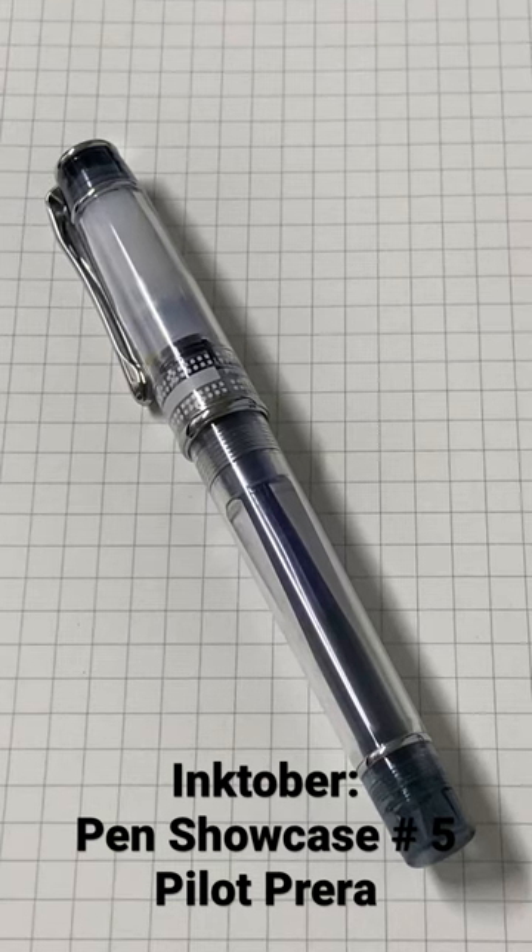What's up internet? Welcome back to Pen in General. This is Jan, pen showcase number five. We have the Pilot Prera.